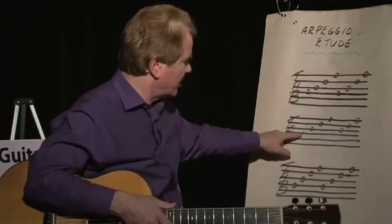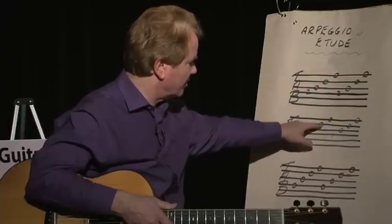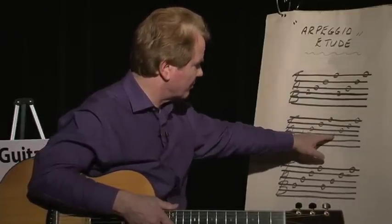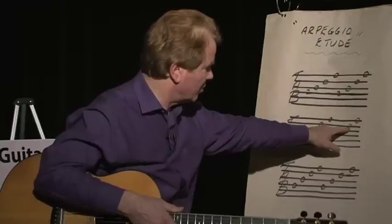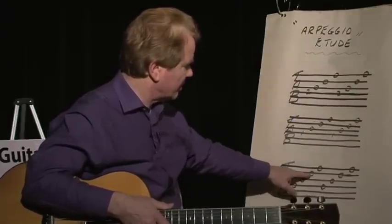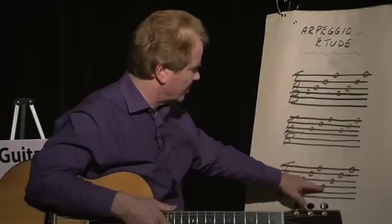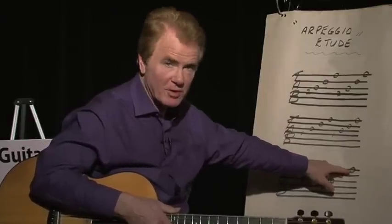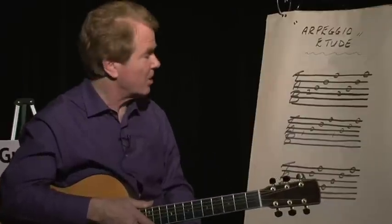Then fourth string first fret, third open, second open, first open — same thing again. And then we go to fourth string open, third open, second open, first open, fourth open, third open, second open, first open. Very simple stuff. That's my first three bars of the song.